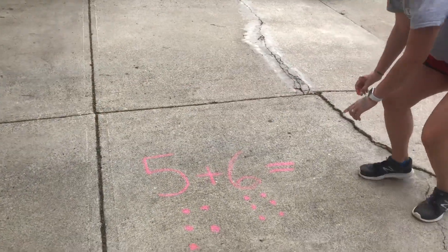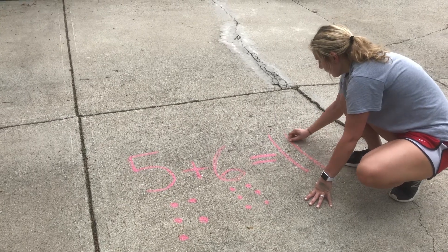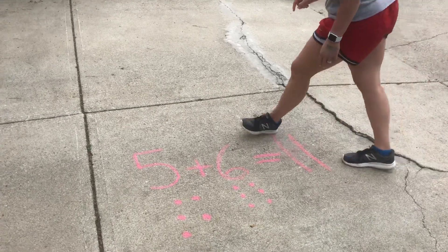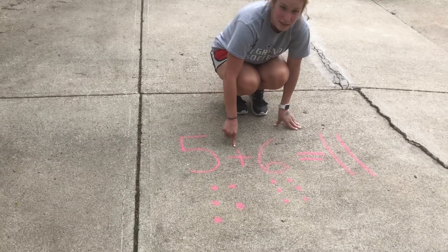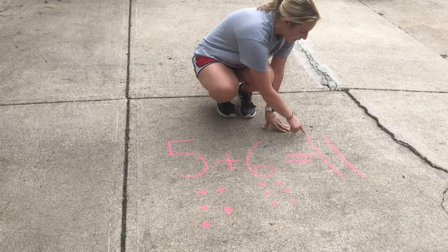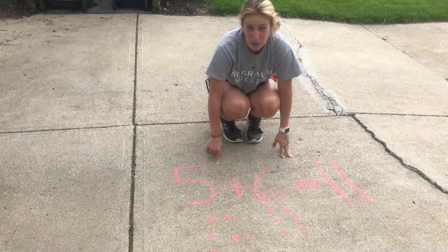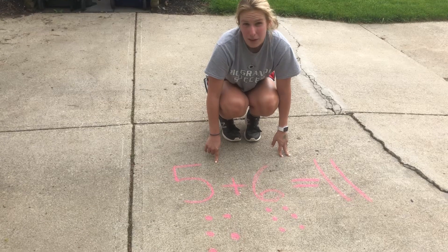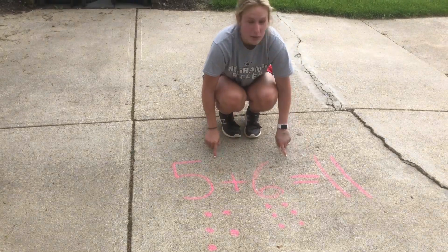So I'm going to come after our equals sign and write the number 11. So let's read this all together: 5 plus 6 equals 11. Now I want you to go write your own math equations, and if you have chalk at home, go do it outside and draw the dots to help you solve the math equation.